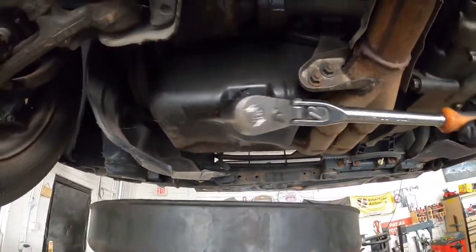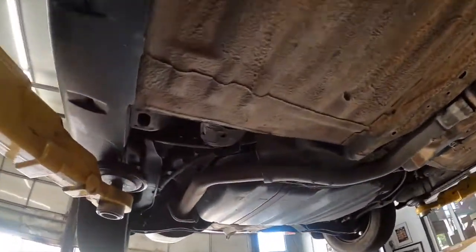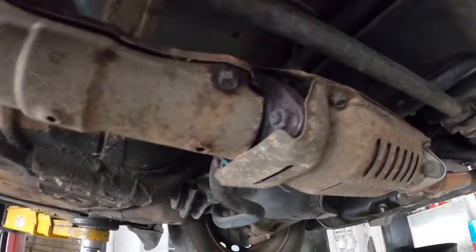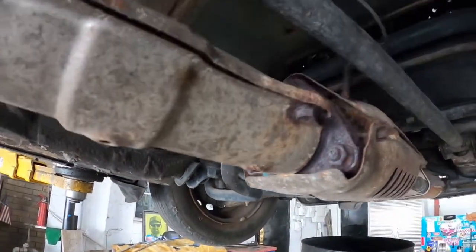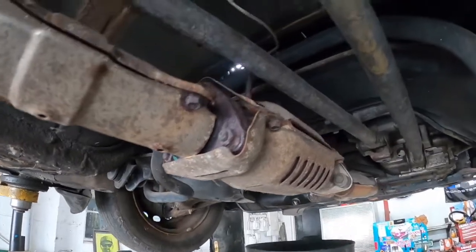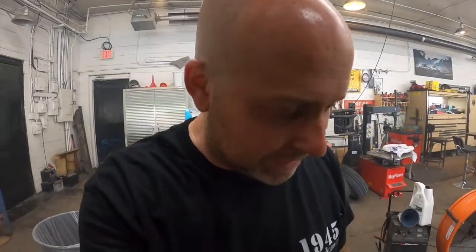A quick little oil change. If anybody knows what this is, put it in the comments - it's some kind of sensor in the cat but I honestly have never seen it before. Just adding some coolant and letting it get up to temperature to see if the thermostat is stuck. I probably should have changed the thermostat but I didn't, so we'll see what happens once it gets to temperature.